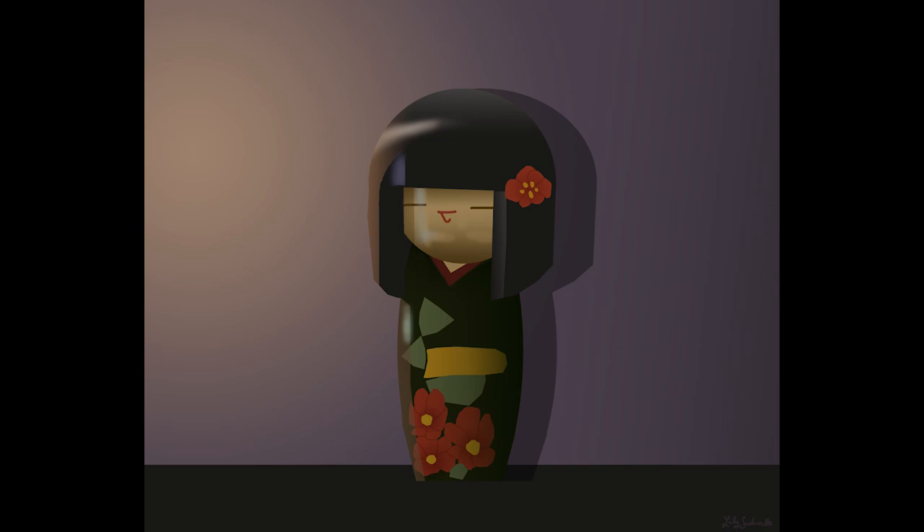The next drawing I did is this little Japanese wooden doll and I like how this one turned out a lot — it's one of my favorites. I think it's just very pleasing looking, kind of stylized. I was playing with the reflection on the left side and creating some foreground, some background, some gradients.